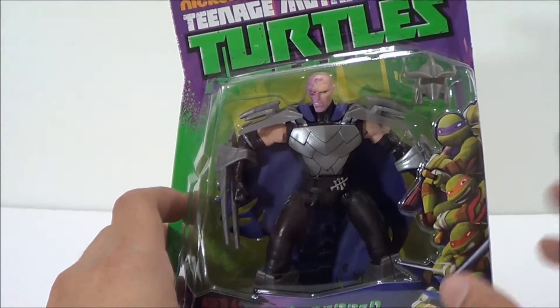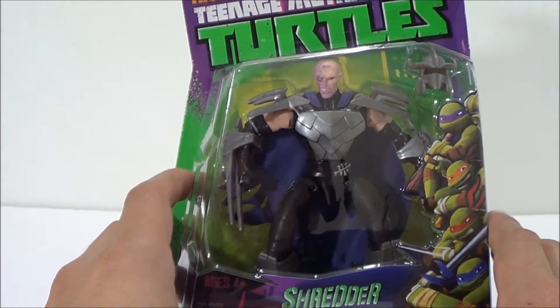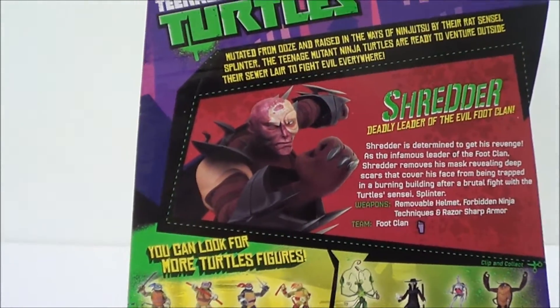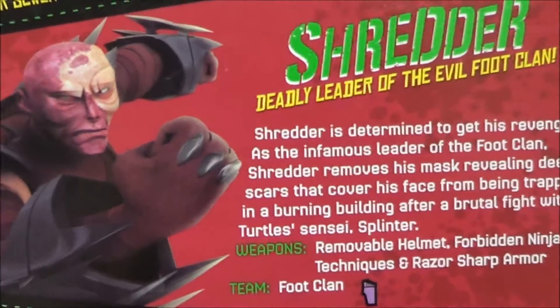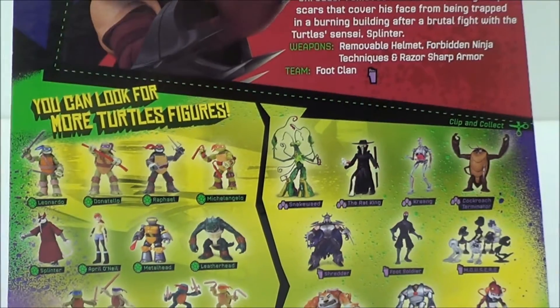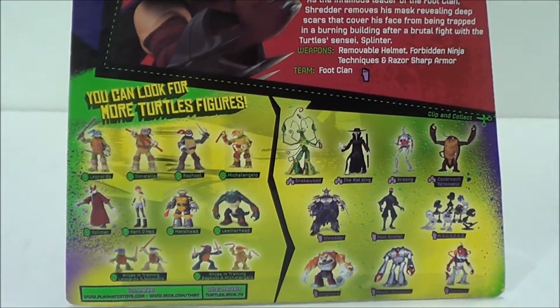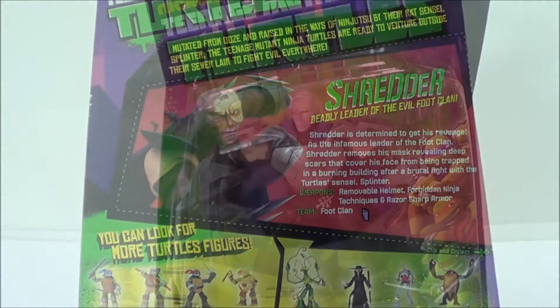Now the packaging is exactly the same as all the other Teenage Mutant Ninja Turtle figures that we've seen. We've got the images right there of the Turtles. And the back of the packaging has a nice image of Shredder with his mask off from the animated series, a little read-up, and right there on the bottom are the other figures that complete the series. I think I've pretty much reviewed all of these already.